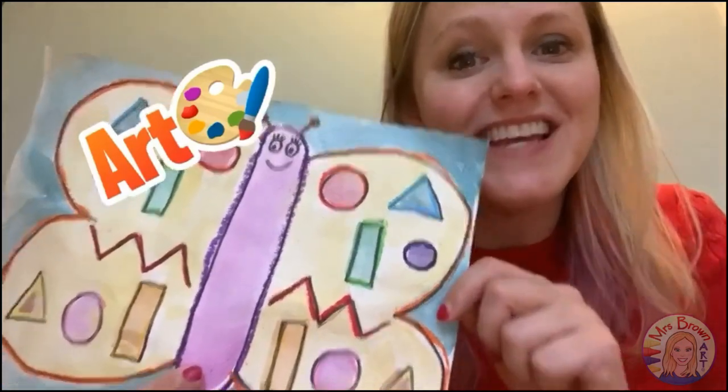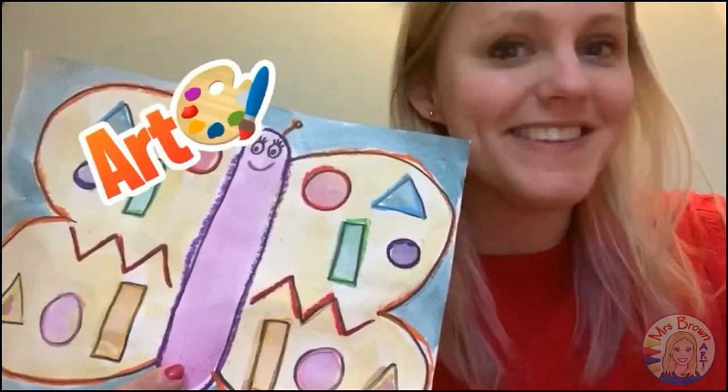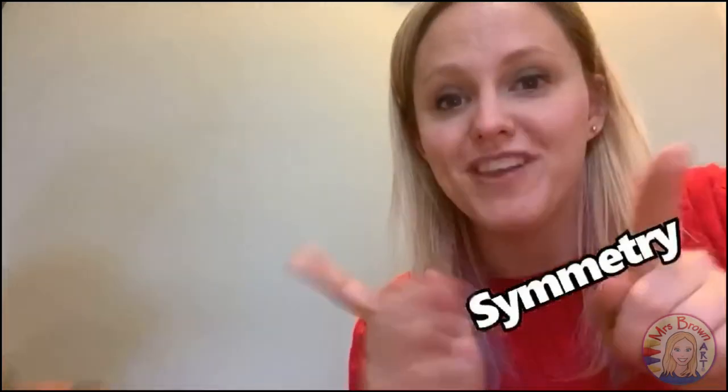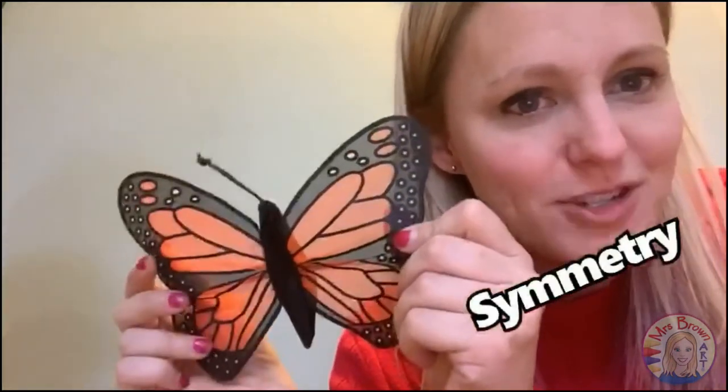Hello artists! Today we are going to create a butterfly that has symmetry. What's symmetry? Symmetry is when something is the same on both sides. Did you know that butterflies have symmetry? Butterfly wings are always the same on both sides. If you see a shape on this wing, you're going to see the same shape on the other wing.